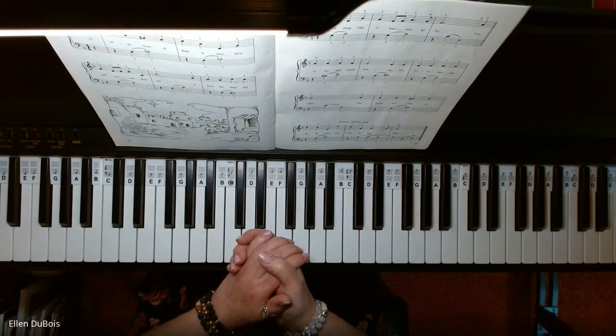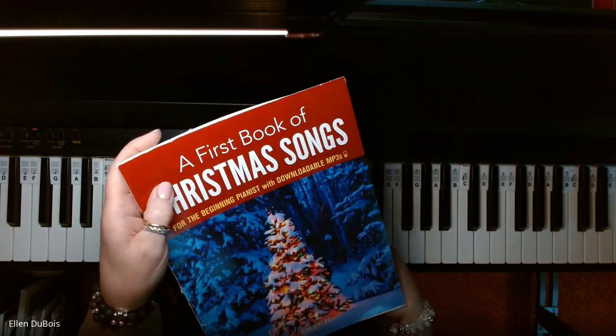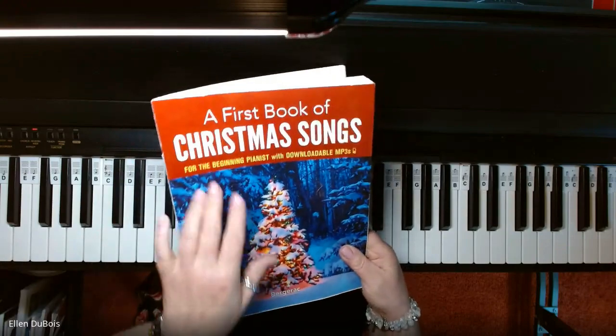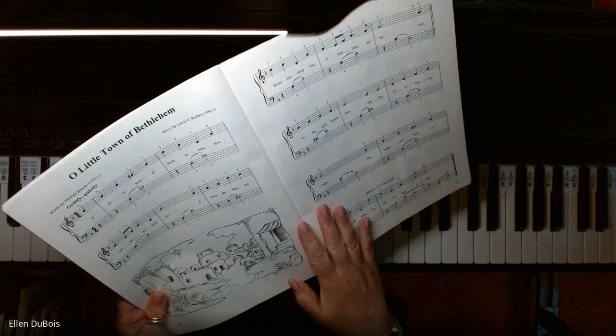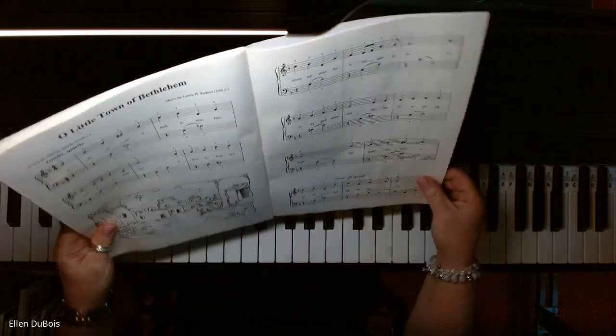Hey everyone, it's Ellen from Rhapsody Music Lessons, and I am working out of a first book of Christmas songs for the beginning or intermediate beginner pianist. I say intermediate beginner because really you're reading off the grand staff, playing sharps and flats, and the timing on these can get a little bit tricky.